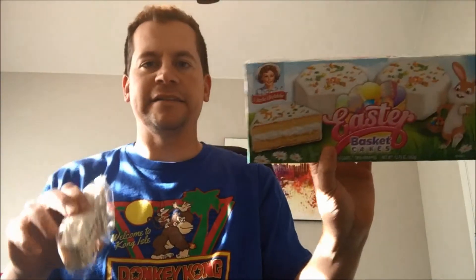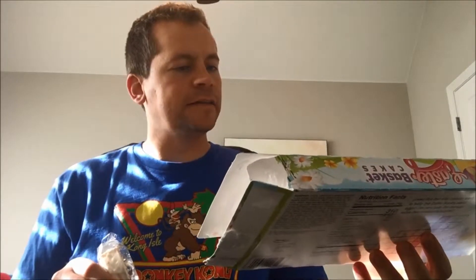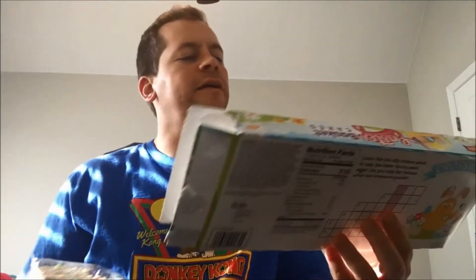Right here I've got something else from Little Debbie — Easter Basket Cakes. I'm going to review these. They look just like the zebra cakes, except you can see they've got these different colors of sprinkles, spring colors here.